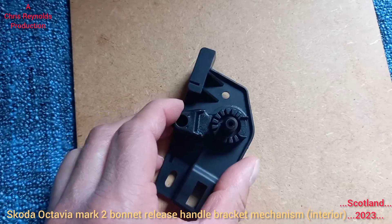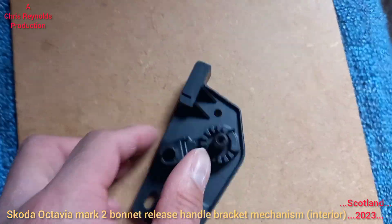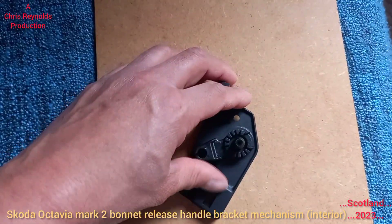Pulling this bit down pulls the cable down through the guide, which opens the release mechanism at the front of the car to open the bonnet.